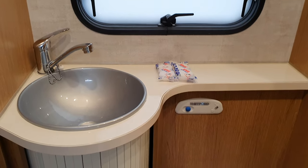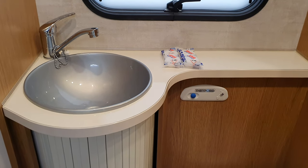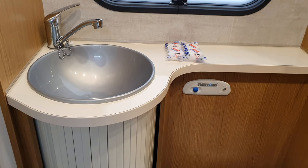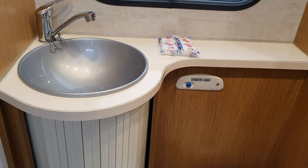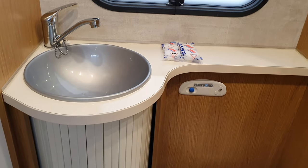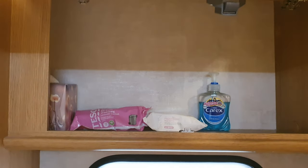There are tablets in there to keep the toilet fresh. When you collect the motorhome there'll be some in there. Once you've emptied the toilet, put two tablets into the bowl, open the grey flap underneath and drop some tablets in — that'll keep the toilet fresh. Light switches are under there for the bathroom, and there are cleaners and things in there too.